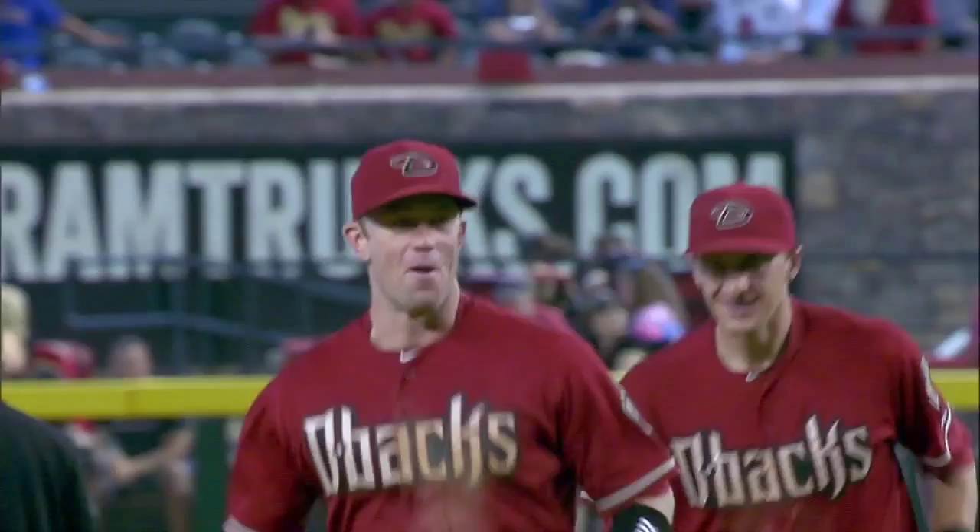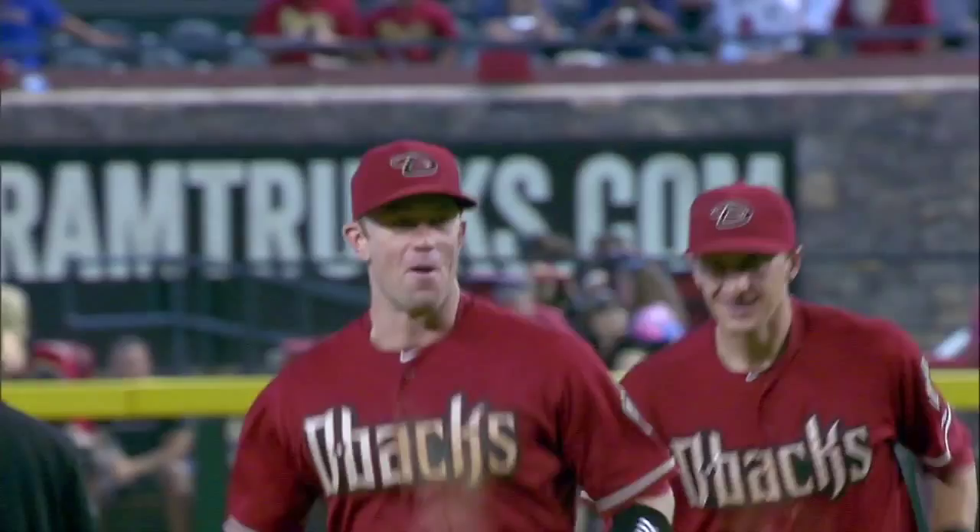The Diamondbacks win it 3-0, shutting out the Brewers for the second straight game. The D-backs take three out of four in the series. Jeremy Hellickson gets his seventh win, going six scoreless innings, striking out six. The bullpen does the rest, capped by Brad Ziegler getting his 17th save. Ender Inciarte and Jake Lamb each finish with two hits. As for the Brewers, they went 0-for-9 with runners in scoring position, leaving nine men on base.